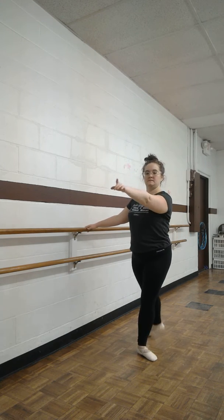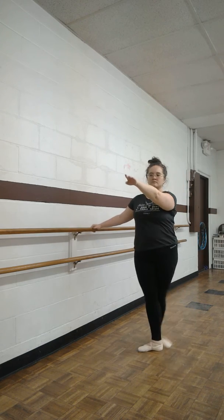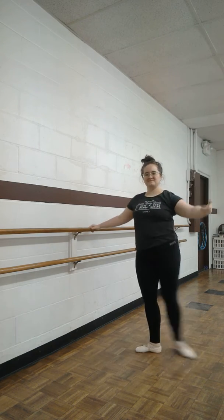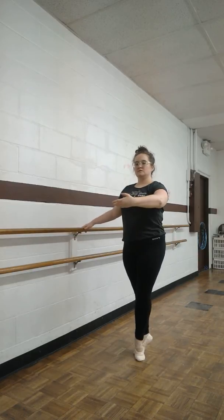With degages. Front, back. Plie. Squeeze.